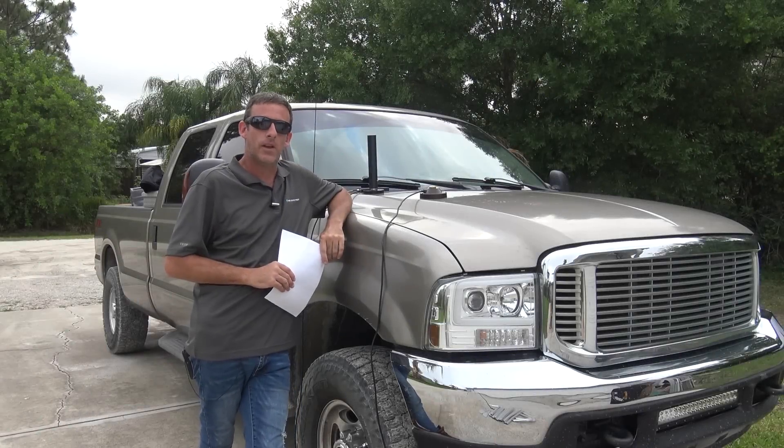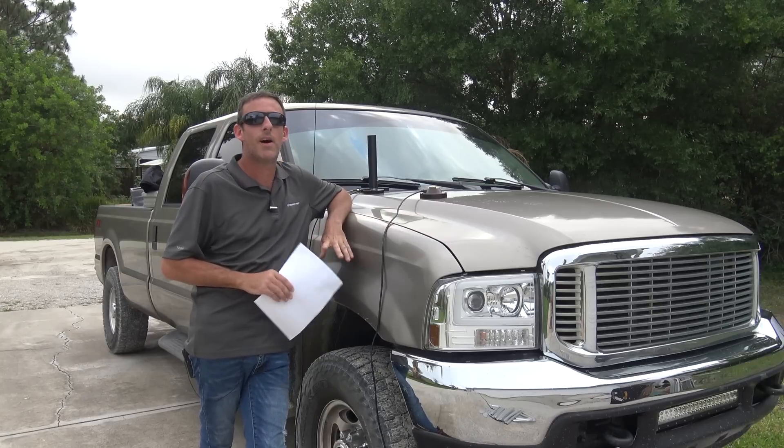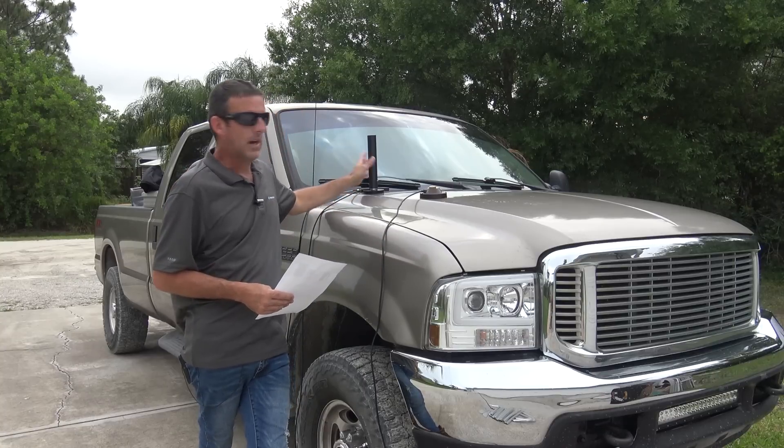Hello everyone, welcome back. You are watching Ham Radio Concepts. I am KJ4YZI Eric, and in this video we're going to talk about another antenna for your mobile, base, attic, or balcony — by Compactenna.